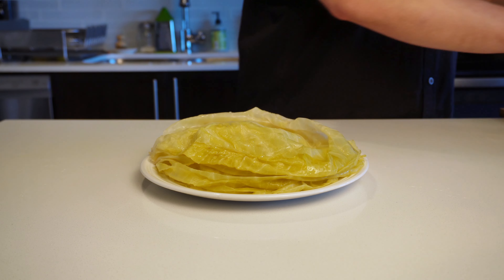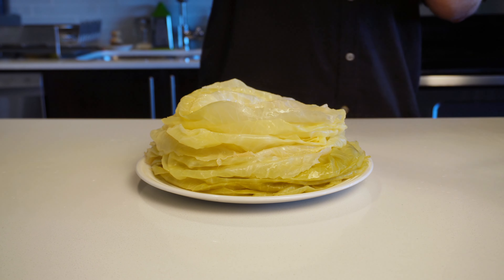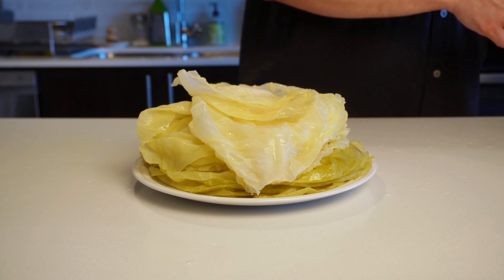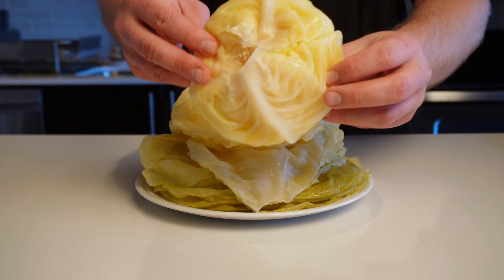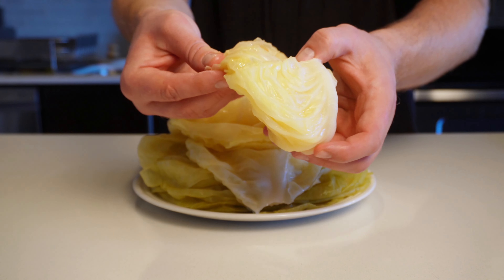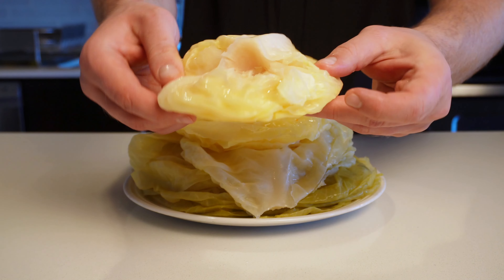Once fully stripped, I ended up with about 25 pieces. I'm going to save those pieces for the bottom of our pot and to separate the layers of the cabbage rolls when we stack them, which I'll show you later in the video. I was also left with this little piece from the center, which I usually just save for a little cabbage salad, but you may be able to squeeze out a few more cabbage rolls if you have extra mixture leftover.